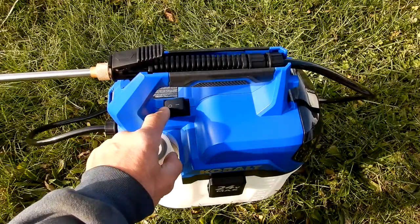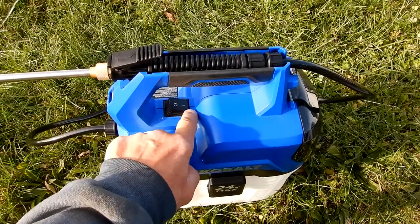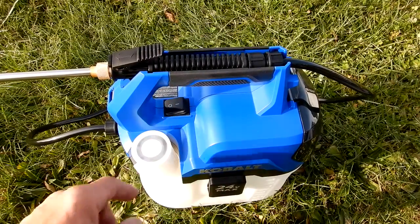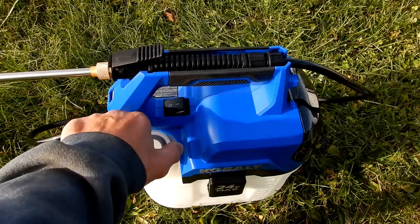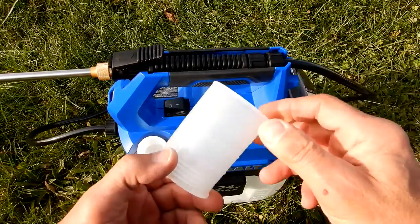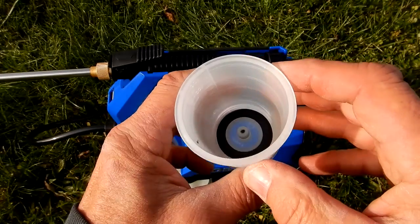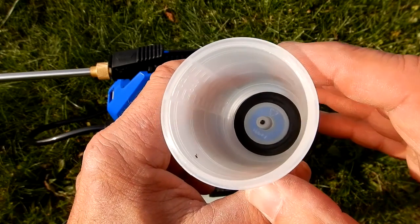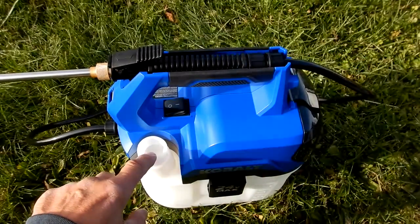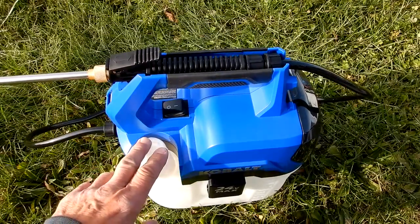Here's your on/off switch: pushed forward it's off, pushed to the back it's the run position. There's also a graduated cup so you can mix products in any ratio. The bottom of the cup contains a gasket to seal the area, and the filler neck is where you add your liquids.